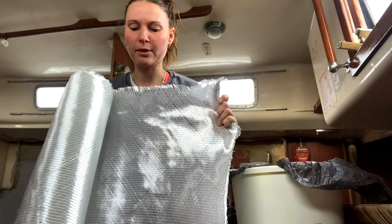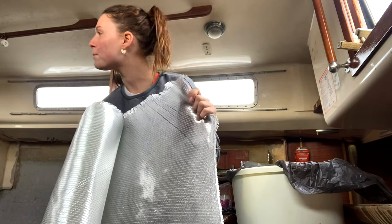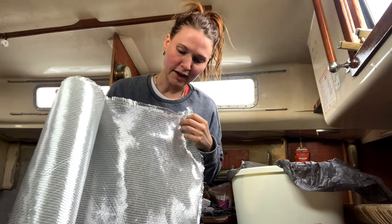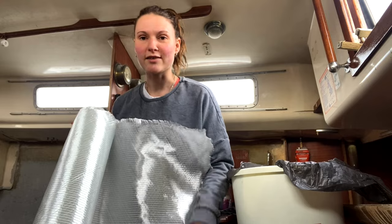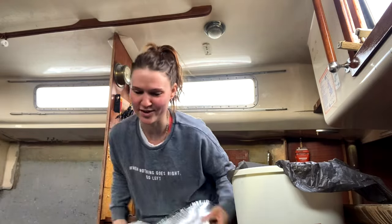This is a roll of biaxial fiberglass. It has very faint lines down it — like threads — so that you can cut it relatively straight. It's really hard to see so you've got to get the light in the right place. It's very difficult to do on a bow.